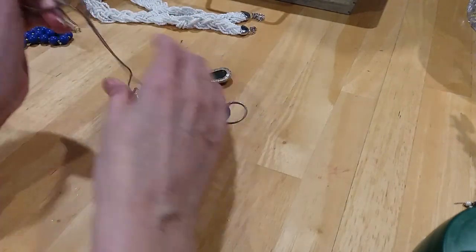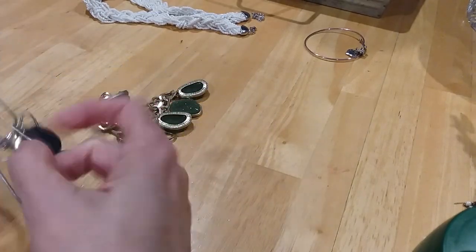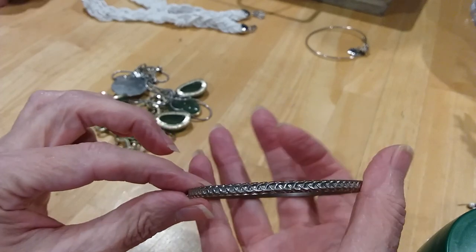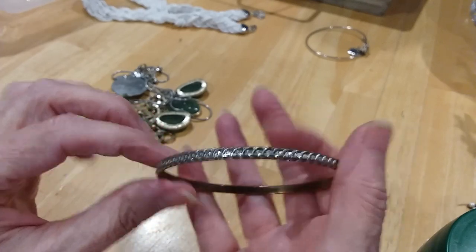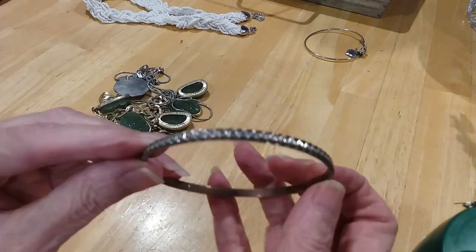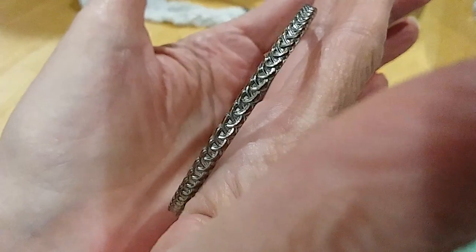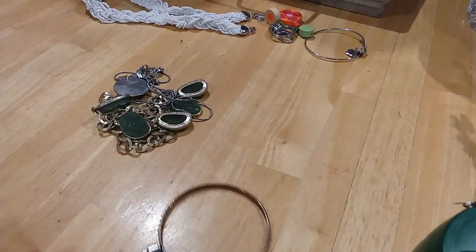Next thing we have — ooh, some tangles. We have a cuff — not cuff — bangle. Textured. It's got a copperish gold color on the inside but you've got some silver on the outside with this design, so it's like a two-toned piece. In good shape. It is magnetic.